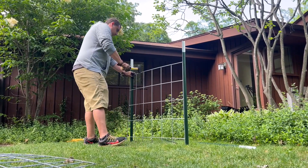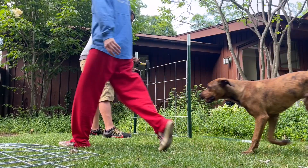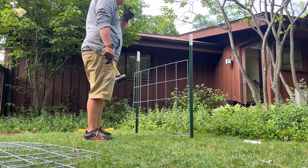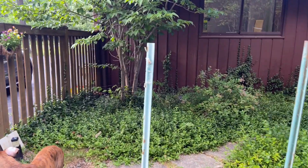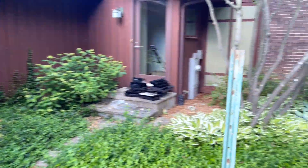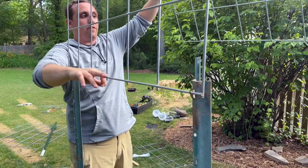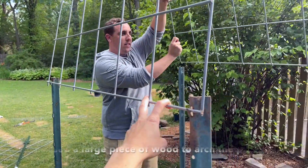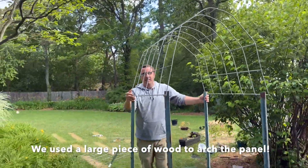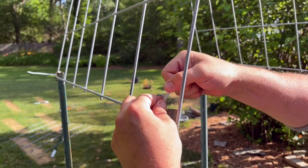We started by putting the tee post in using a fence post driver, then put the cattle panel in. Thanks to Ben for helping with this project — he's the brains behind it. This is what we set the bottom of the arbor into: the tiny things that stick out on the tee post. We set it in and hold it down. We then use zip ties to further attach the cattle panel to the tee post.